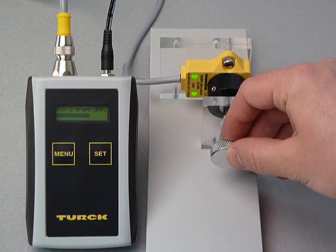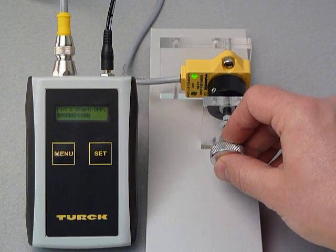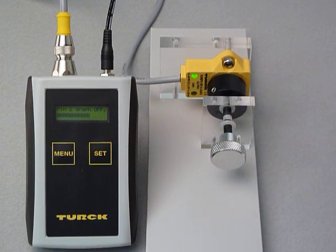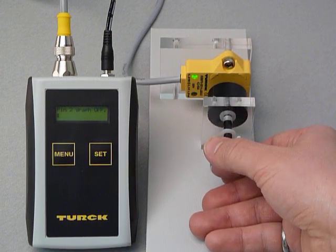It will begin to flash when the signal is just outside the optimum range, up to 6 millimeters from the sensing face. The LED is off when the element is outside the sensing range.